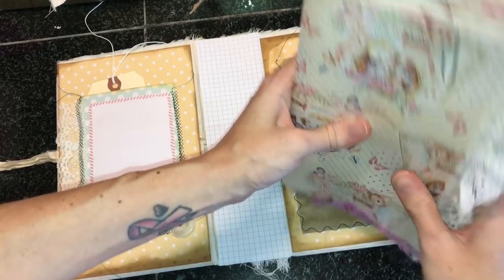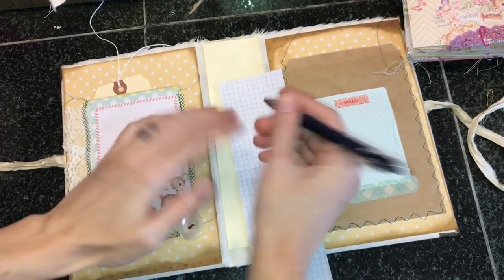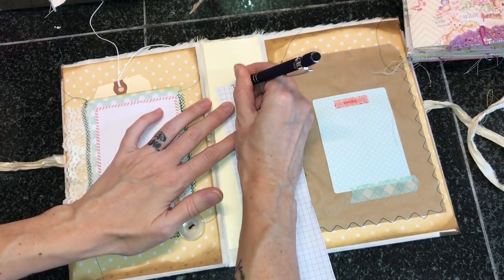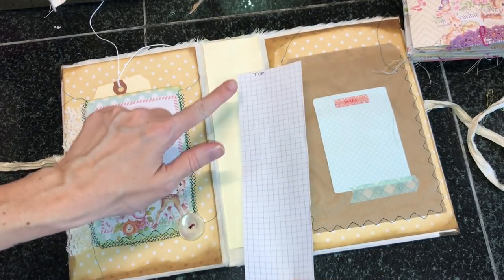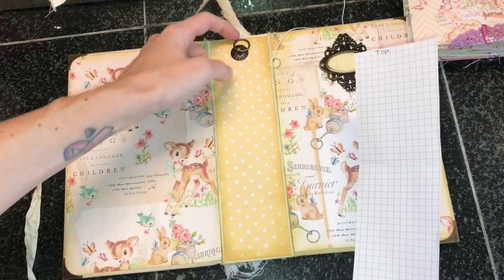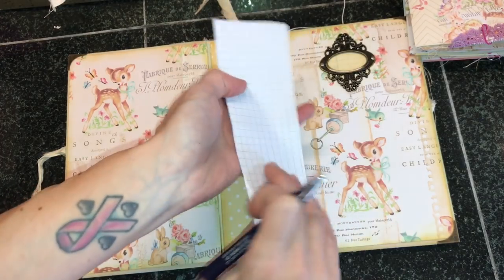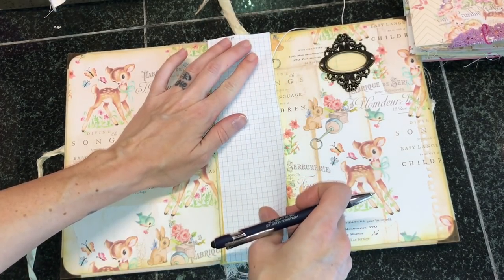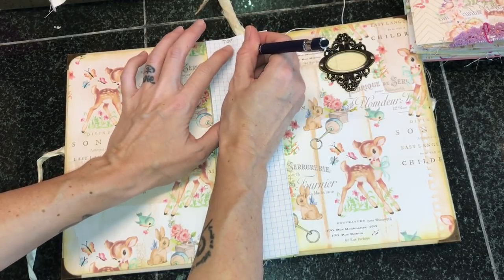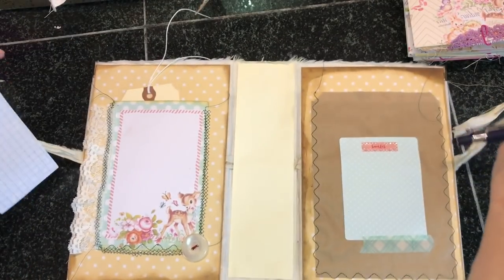To get started, we need to work on making our template. The first thing I want you to do is make sure to write 'top' at the top of your binding template, because that is one thing that can really screw you up. Then if you have a charm ring or any type of hardware on the outside of the spine, mark where that is so that you know not to put any binding holes there.